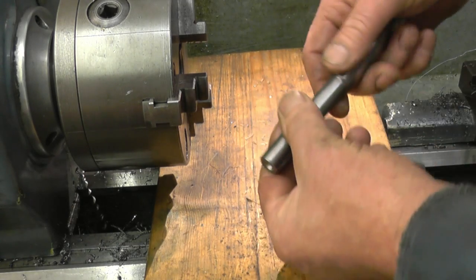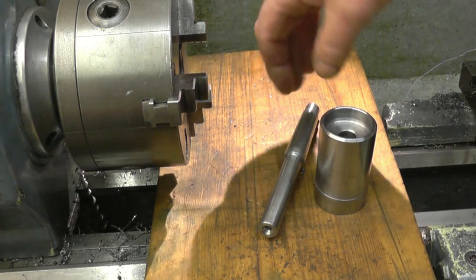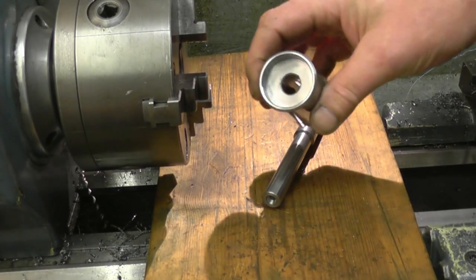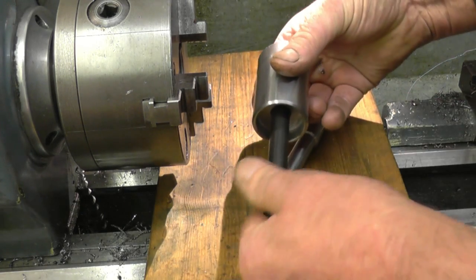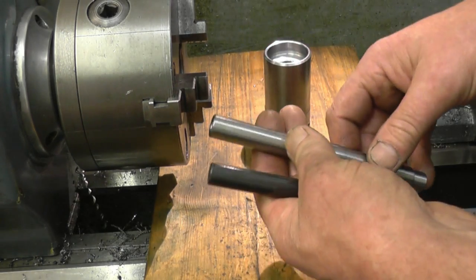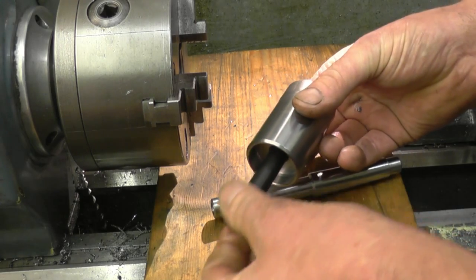The next thing is to machine this to be a nice sliding fit. What I'm going to do is chuck up a piece of scrap steel and machine that the right size to fit that hole, so I can transfer the size off my test piece onto that with an external micrometer. Actually, I've got a 13mm transfer punch which is a perfect fit — just the fit I need. So I can transfer that diameter onto the end with my imperial micrometer, no bother at all. That's just the sort of fit I want — no rocking about, but a nice sliding fit.